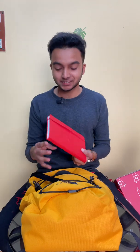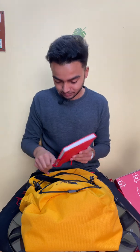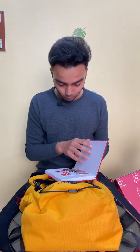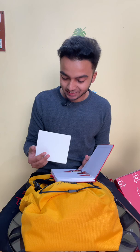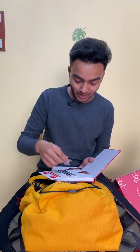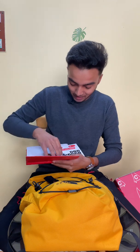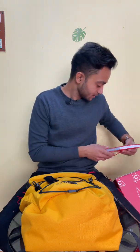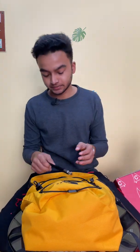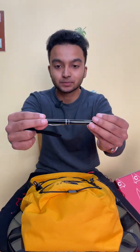Here you can see the GitHub Campus Expert diary — let me open it. Here you can see the stickers, and there are the flags — there are many of them. And this is the pen, the GitHub Campus Expert pen.